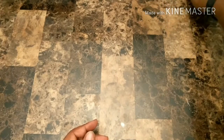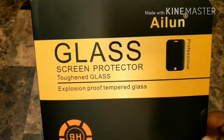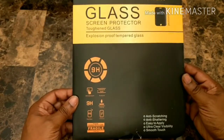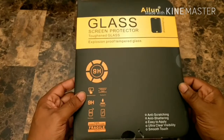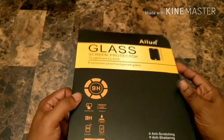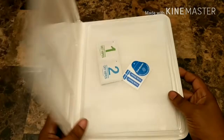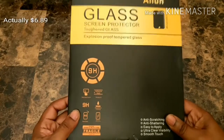Then we have a screen protector on Amazon as well — this one is Alenian. I'm horrible at pronouncing stuff. 9H hardness, good screen protector, anti-scratching, anti-shattering, easy to apply, ultra-clear visibility, and smooth to touch. I'm pretty sure I'll be putting this on there later for her — I'm usually the guy that does that. This was somewhere around $10. I definitely recommend if you get anything electronic that has a screen, get a screen protector.